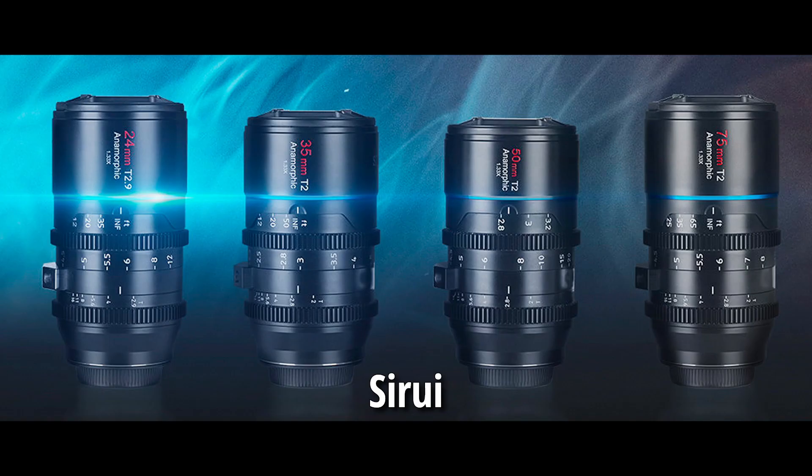There is a company called SiriU — I think that's how you pronounce it — that has put out some affordable anamorphic lenses in the last two or three years, so you might want to check those out. So that's what we're going to do here — we have these hacks going on. I'm filming through the hack right now, and let me tell you what I did.